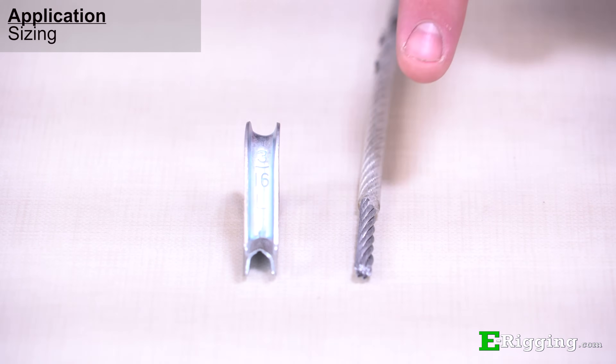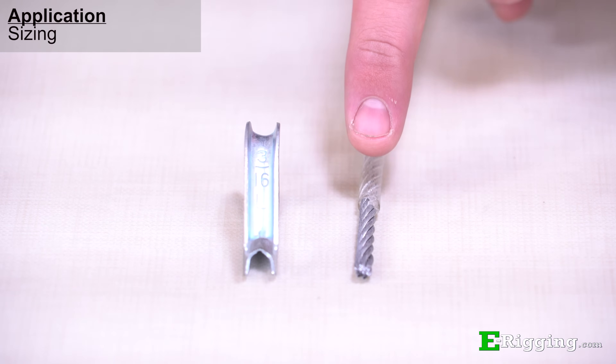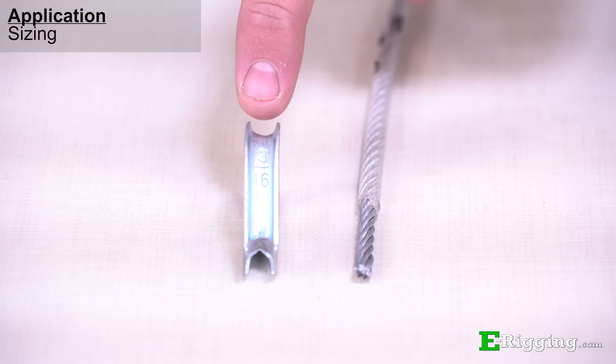Stripped vinyl coated cable is sized just like uncoated cable. If you have a 3/16 inch cable, use a 3/16 inch thimble.